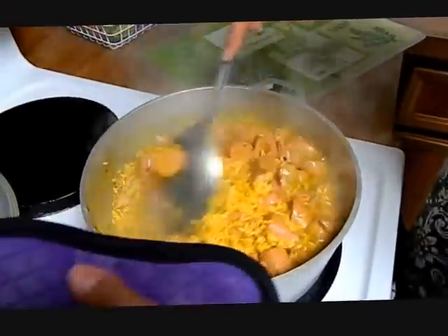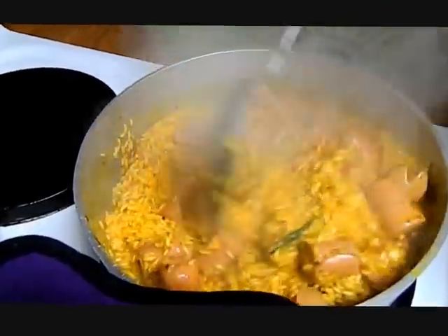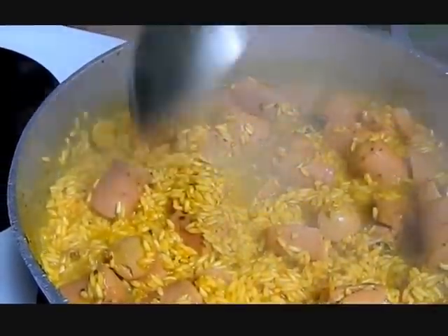It's bubbling away. You can see you can still move it — I always say it should look like oatmeal. So now we're going to lower the flame from a seven down to two, two and a half.